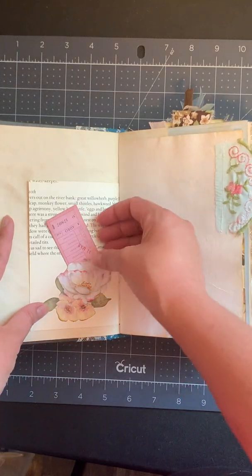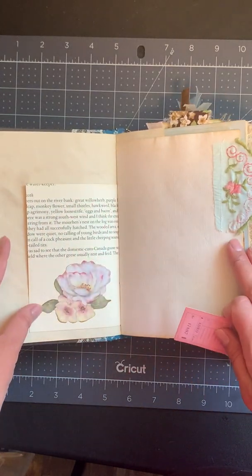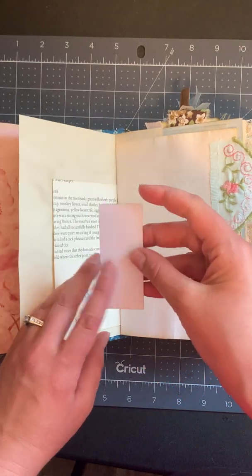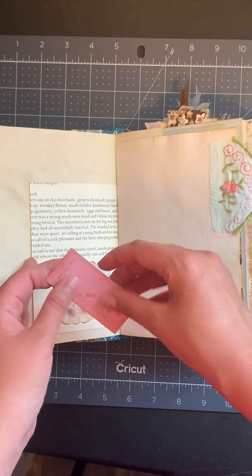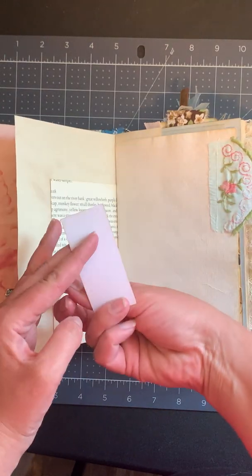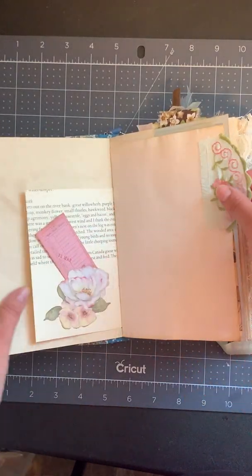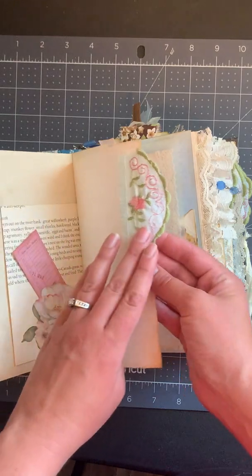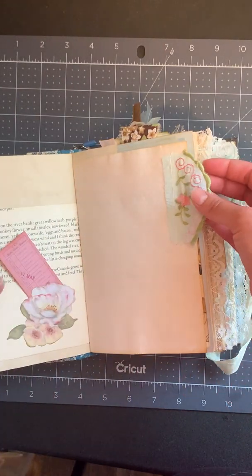There's lots of journaling space in this journal — I tried to limit myself so people actually have room to write. This is just a little tuck spot. Everything in the journal is coffee dyed, except for the backs of a few of the Tim Holtz ephemera pieces. Those ones I didn't always coffee dye, but everything else is coffee dyed.